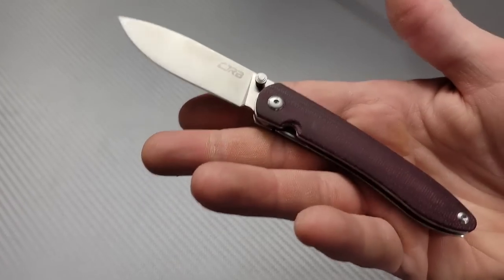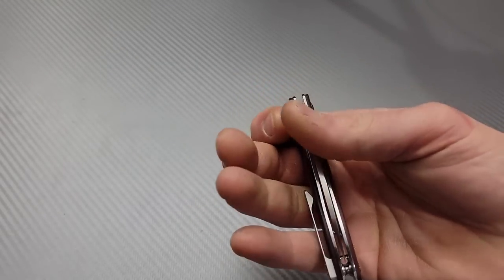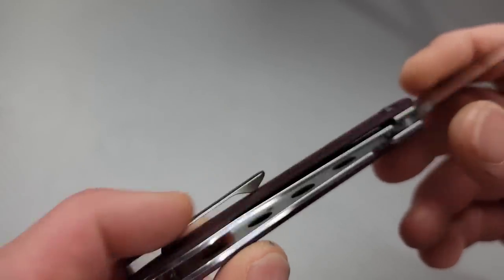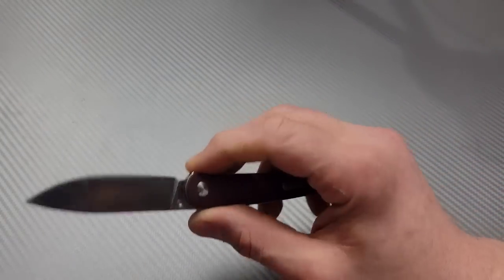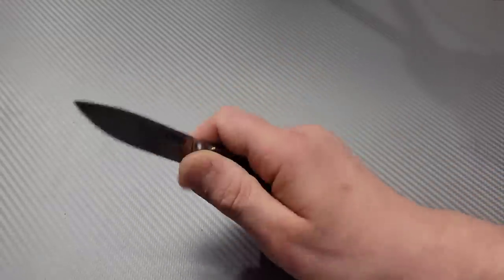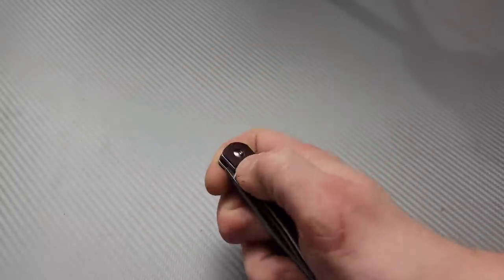This next one is the CJRB Ria. I actually had one of these a long time ago but didn't have it for very long — I gave it away to one of the patron members who won it. Mine was G10, so this is the first time I've tried one in Micarta. This one should be AR-RPM9 steel. These things are really cool — for such a thin little knife, it is super comfortable in the hand. It's almost like having a compact knife that's also a full-size knife at the same time. The detents are just so well tuned — you can easily flick them.